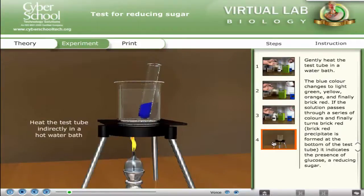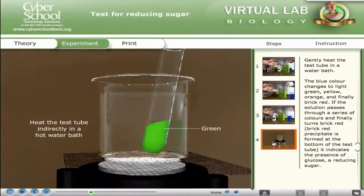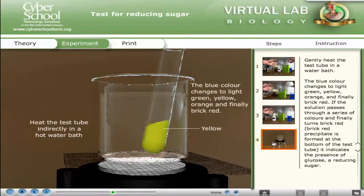Gently heat the test tube in a water bath. The blue color changes to light green, yellow, orange, and finally brick red. If the solution passes through a series of colors and finally turns brick red, a brick red precipitate is formed at the bottom of the test tube. It indicates the presence of glucose, a reducing sugar.